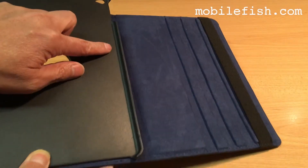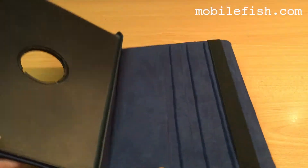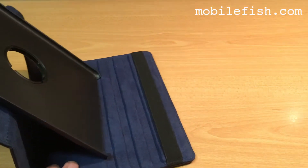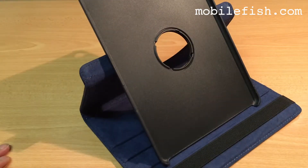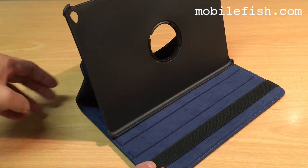Your iPad Air 2 will fit in this cover. You can rotate the cover and place it in different positions, including landscape mode in three different positions.